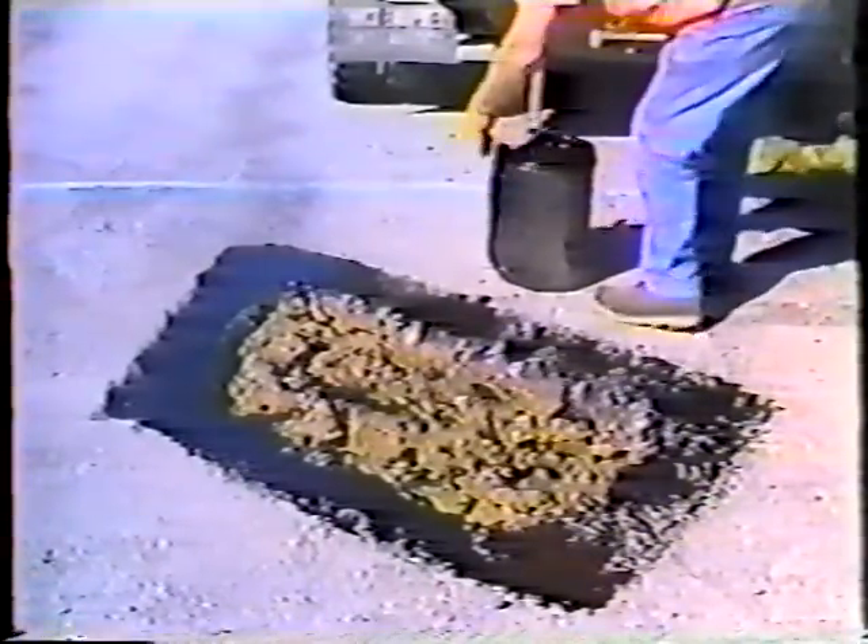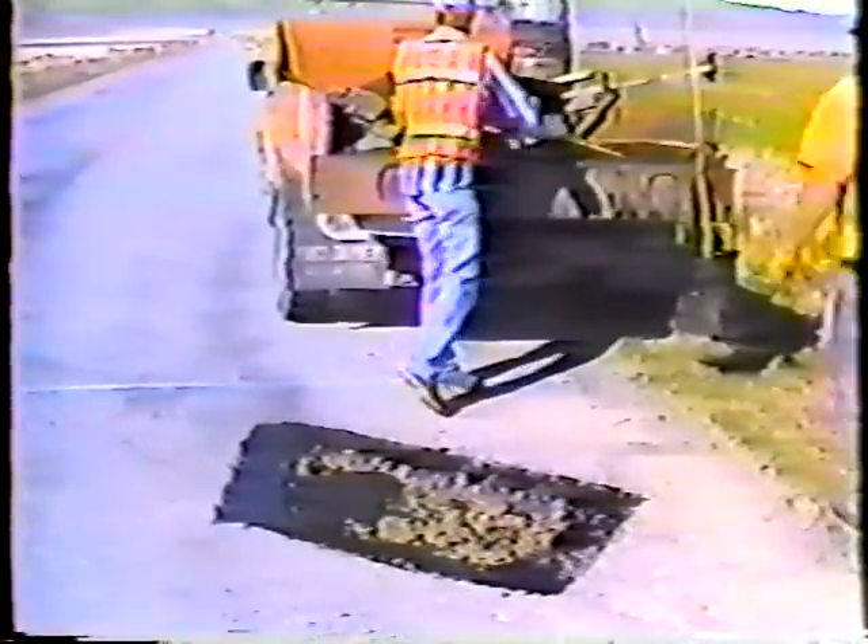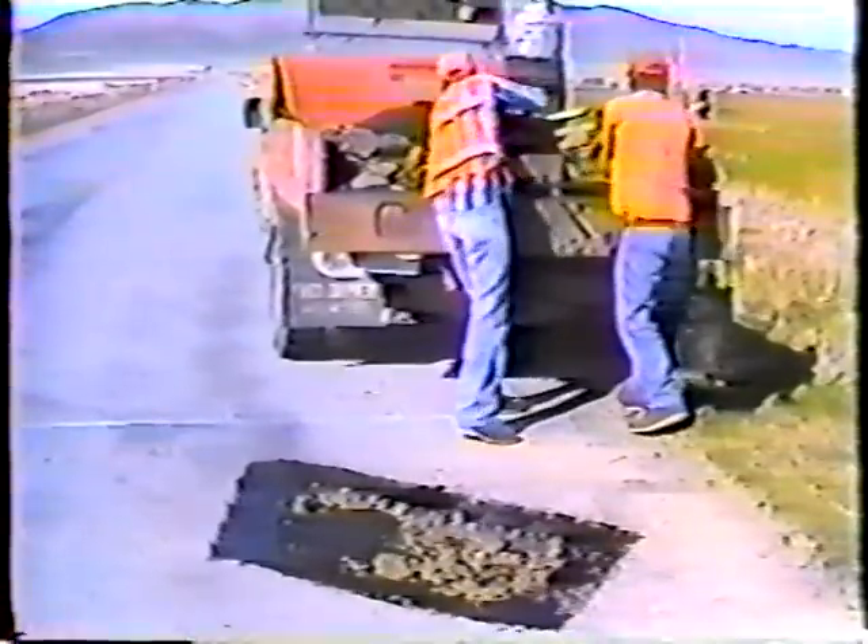The next step is to place the mulch and compact it. Because this patch is shallow it can be completely filled in one lift. Notice how they're working the material toward the edges of the patch — that's the right approach because it's difficult for the truck tires to reach the material at the edges, and the more compaction you get the better the patch. Be careful not to add too much material; the mulch should just slightly overfill the hole so it can be compacted for a smooth surface.